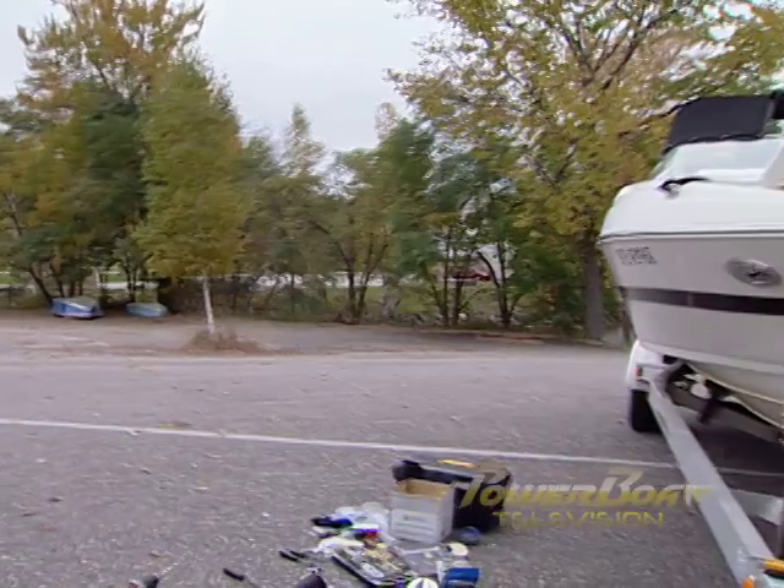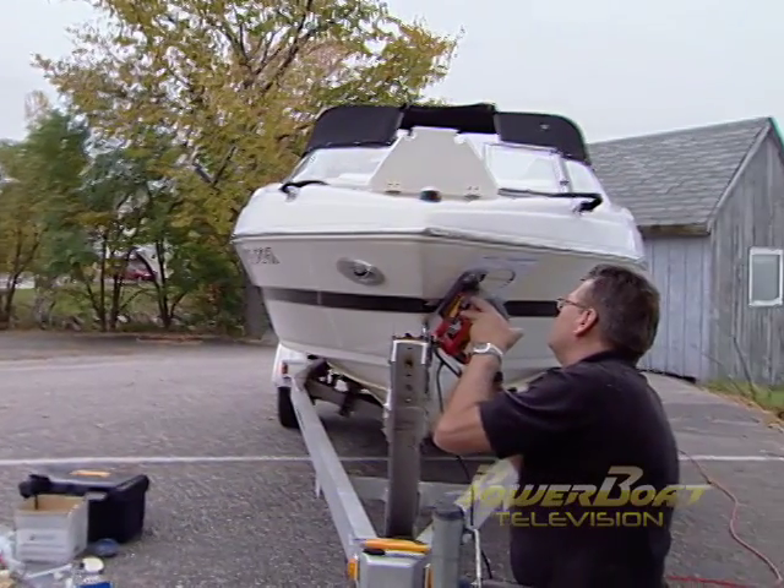Well, there you have it — docking light number one is in. We're going to move on to the next one, so we'll get back to you when it's time for the wiring.